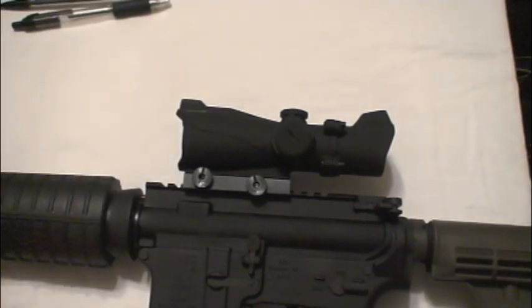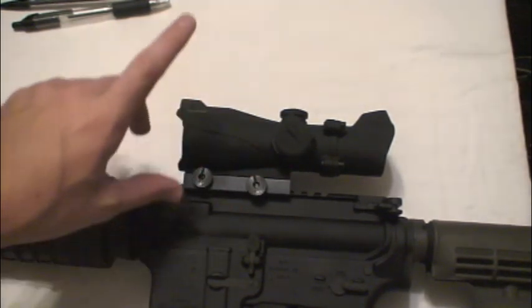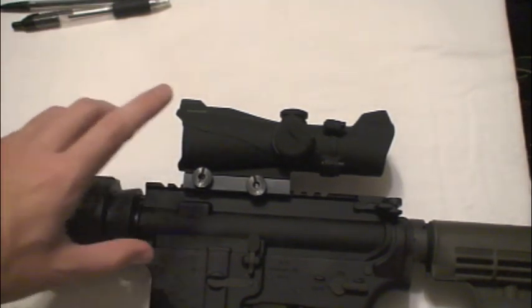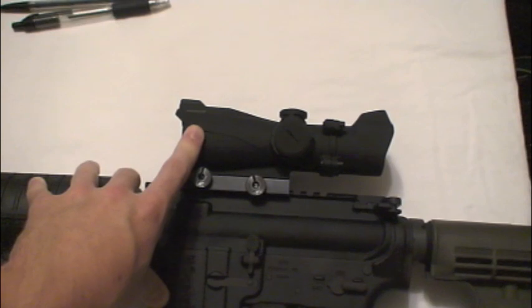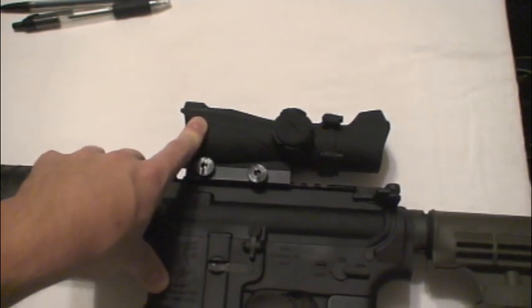I'm going to be upgrading pretty soon, because this is not my most favorable sight. In fact, I don't really recommend it. The sight's not recommended — either save up the money for a nicer one or find a better red dot. There are better red dots for the same price out there.